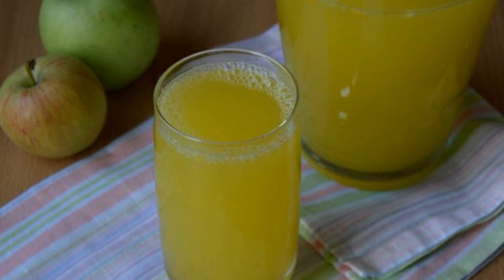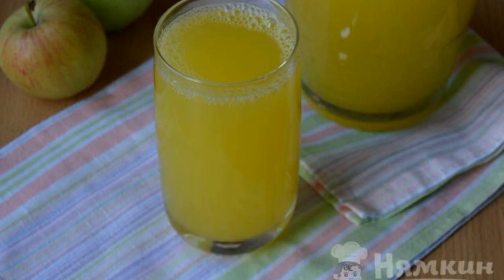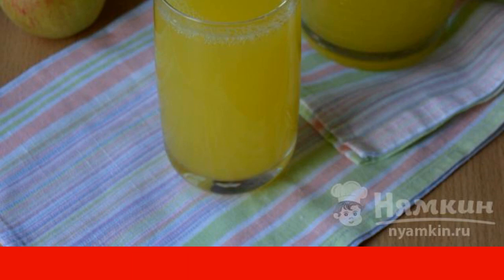Orange lemonade can be easily and simply prepared at home. This wonderful refreshing drink is loved by both adults and children.